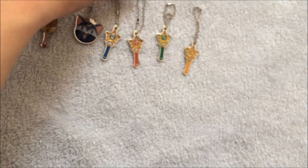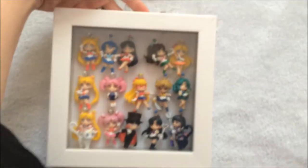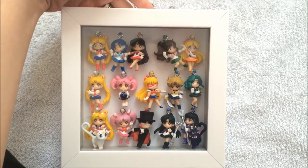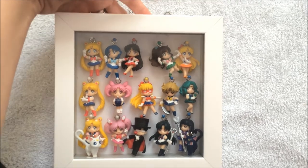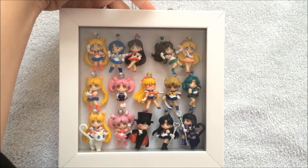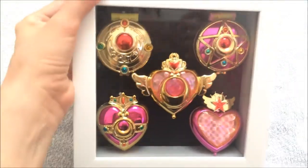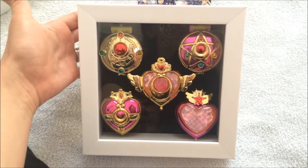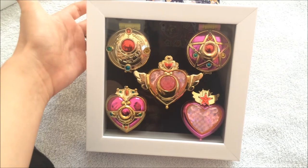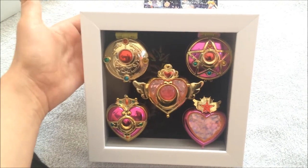I guess the idea for these was to complement the original figure swings. I have mine right here in a shadow box that I made. I'm going to have to take these out of the shadow box and actually get a bigger shadow box, because now there's a set four coming out soon. I also have the Gashapon lockets in a shadow box as well. These shadow boxes — in case anybody's wondering — I got these at Michael's Craft Store, and they were having a sale at the time for buy one, get one half off. They're the perfect size for little trinkets like this, so this might be something I end up putting the makeup Gashapons in.